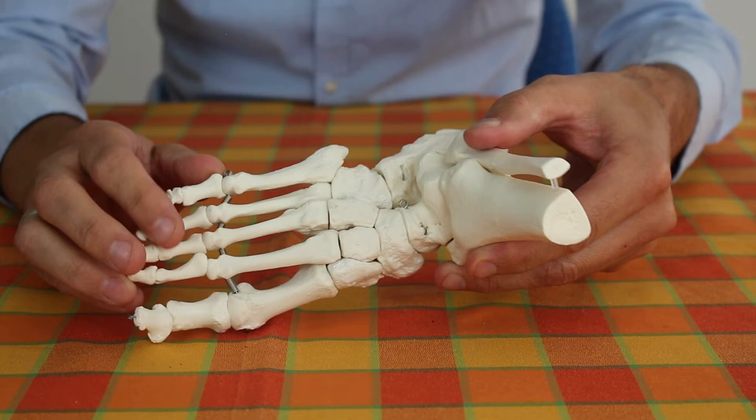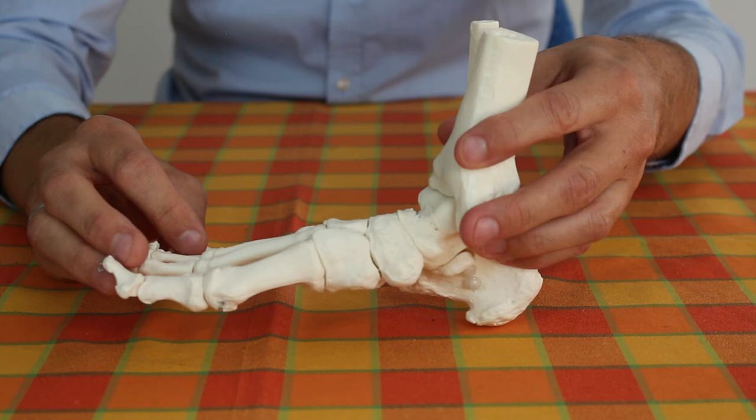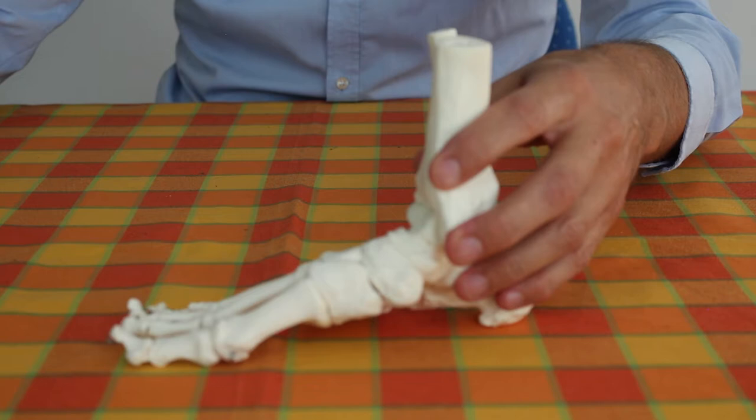Here you can see a model of the foot without fascia. 26 of the 206 bones of the whole body are in each foot, so 25 percent of all bones are located within our feet. Similar to our hands which have 27 bones, the feet are also a masterpiece of nature — the best engineers on this planet could not have developed them better.